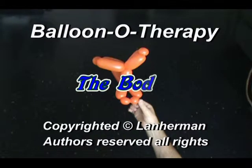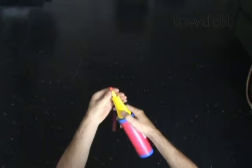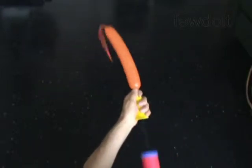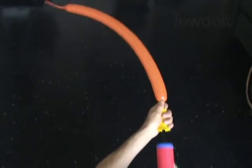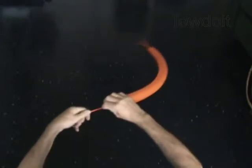Hello. We are going to make a body. I usually make this body for cartoon characters or cartoon animals. Inflate a balloon leaving a 3 inch flat tail.